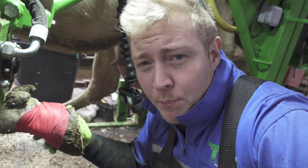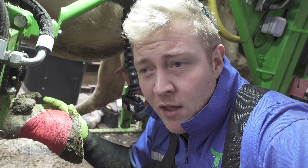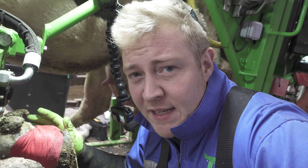It might seem a little bit overkill putting another bandage on this, but I really don't want any bacteria to get in here and undo that really good progress and healing that this cow has made.